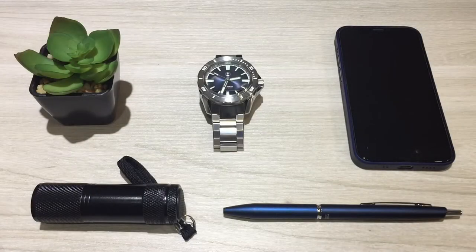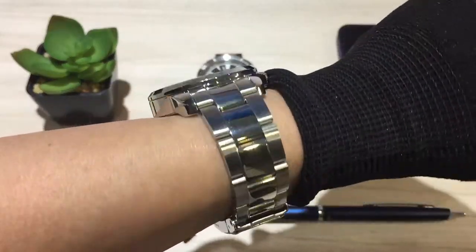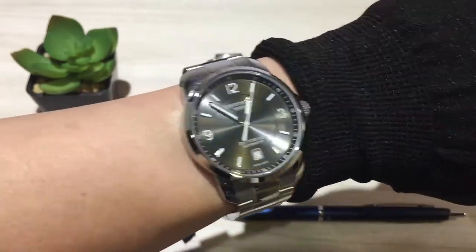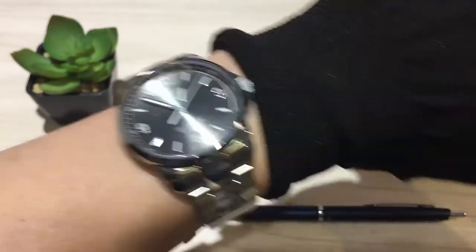Before we get on with the video review, let's do our customary wristwatch check. Today I'm rocking the Certina DS Podium Automatic. If you've missed my review of this particular watch, feel free to find the link in the video description. All right, let's get on with it.